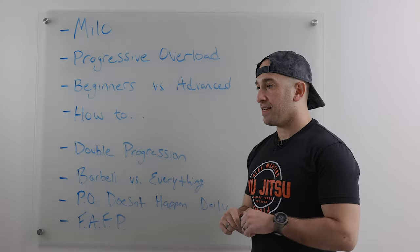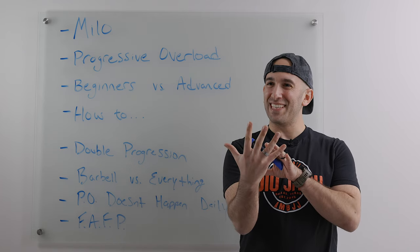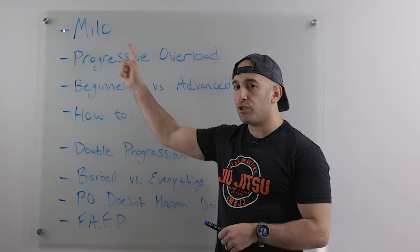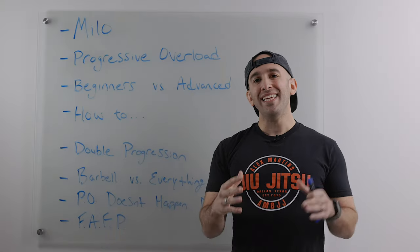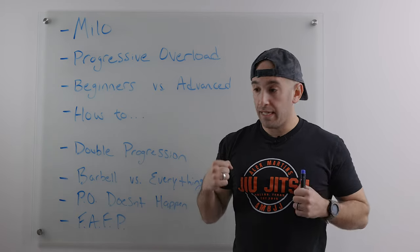We're talking about progressive overload. Before we get into the science and the nerdy stuff, I want to talk about a story about a man named Milo — Milo of Croton. There was a very strong man, an elite wrestler, an amazing athlete. The way he got strong was by first finding a calf — a baby bull — picking it up, and walking with it.